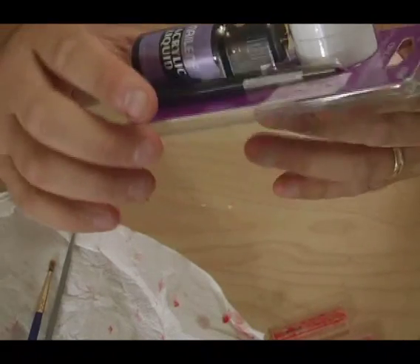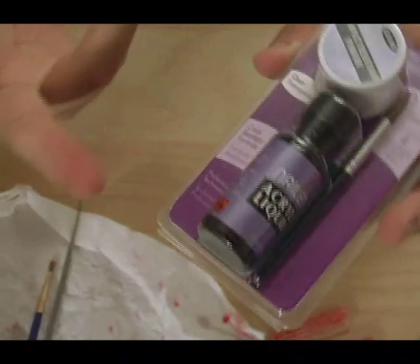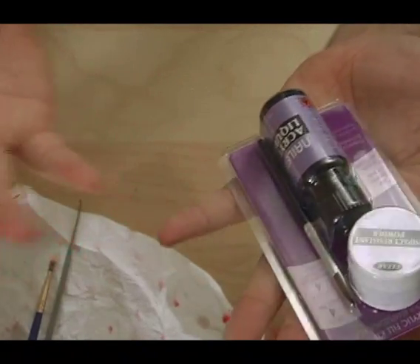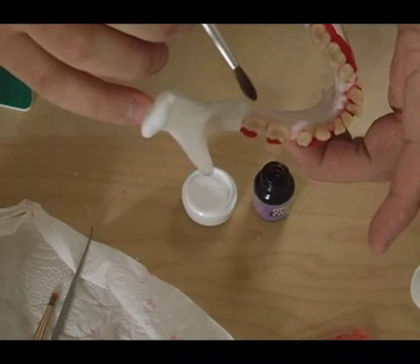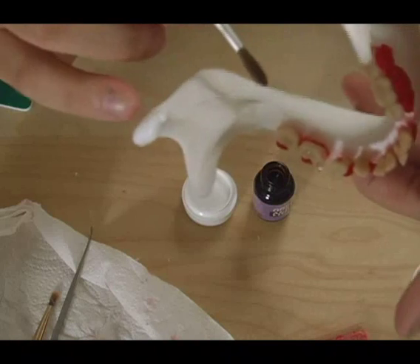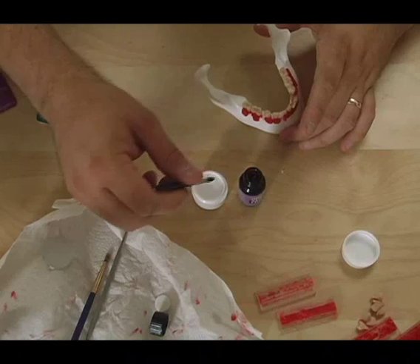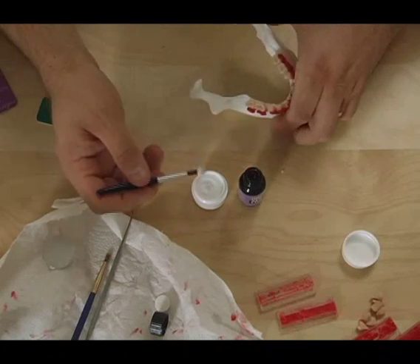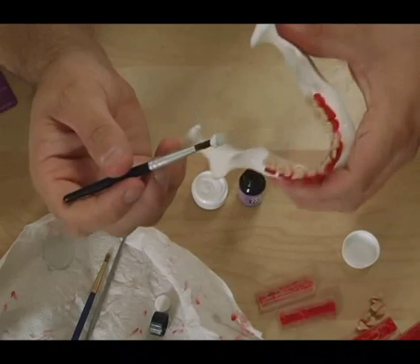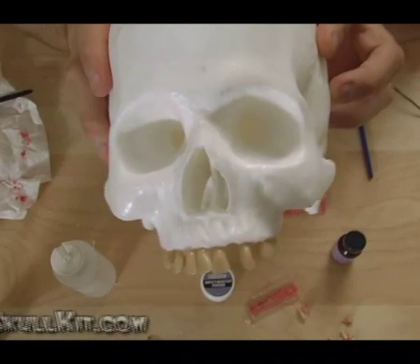Next I get some liquid acrylic, which you can pick up at any pharmacy or beauty supply shop. You dip your brush in the liquid, then dip it into the powder with a wet brush, and a little ball will form on the tip of the brush. You touch that to the back of the tooth and you'll create a bond — it's like the tooth is being formed right into the jaw line, just like it really would be. You can see all those teeth are being held on now.